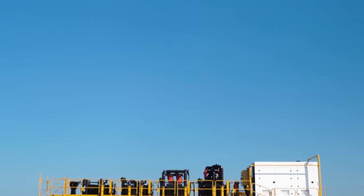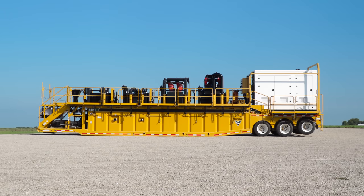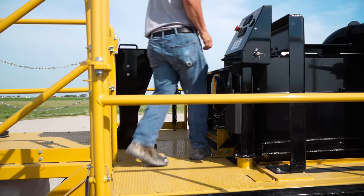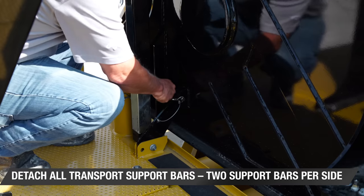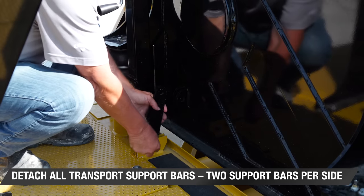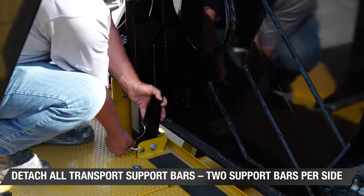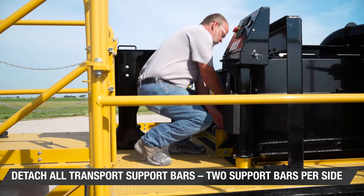Once the reclaimer is staged on site, the tanks are filled with water and the unit is ready to be utilized, it's important that the shaker decks are set up properly to achieve maximum performance. The first step is to detach the transport support bars from the sides of the shaker deck. These support bars are designed to carry the load of the shaker decks during transport, but need to be detached from the shaker decks prior to use.